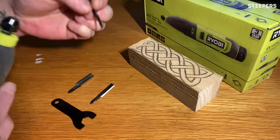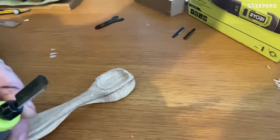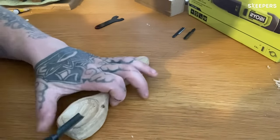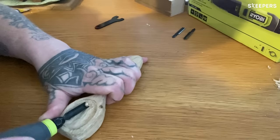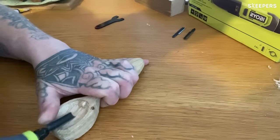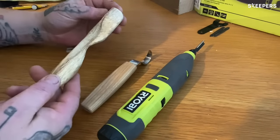So this is the blade that we're going to go for — this is the V-chisel. It's a nightmare to use especially by hand, but as you can see with the Ryobi Power Carver it's really quite good. I really like it.